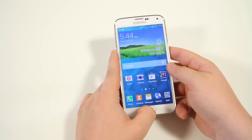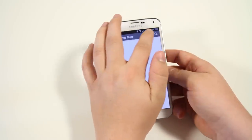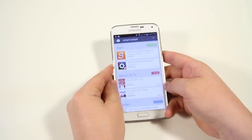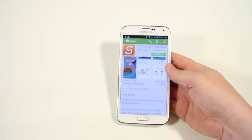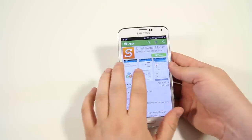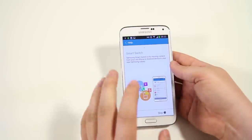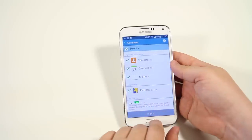Next up is Smart Switch, an app in the Play Store. It helps you pull over all your old data from an iPhone or Android device when switching to a Samsung Galaxy. It's a free application — you can bring data over from iCloud or other Android devices, including contacts, messaging, photos, and videos, so you don't have to start fresh.